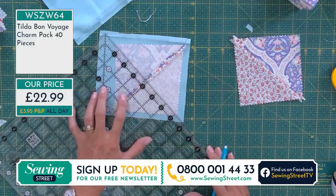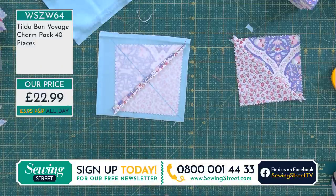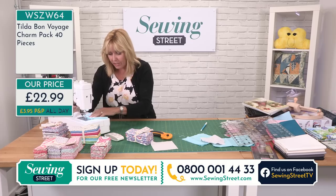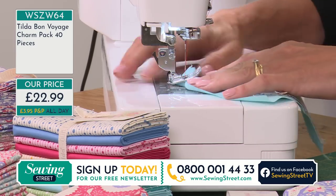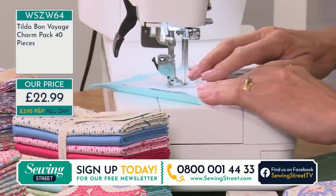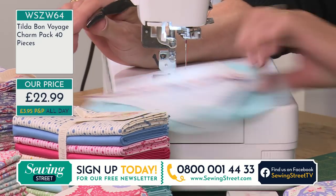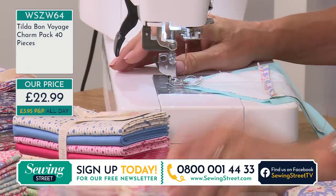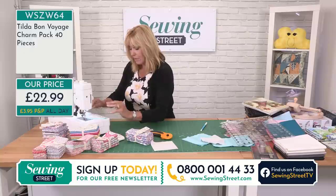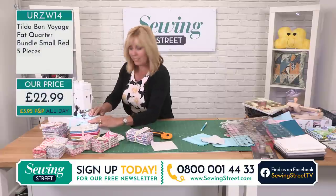If you want it, stop watching for a minute! Just like before, I'm going to sew a quarter of an inch down each side. The small red fat quarter pack — we've got 28 of those left, going really really quickly as well. Remember, all of this Tilda fabric is brand new — a brand new range, brand new to us, brand new to Tilda, and brand new to anywhere else that's selling it.